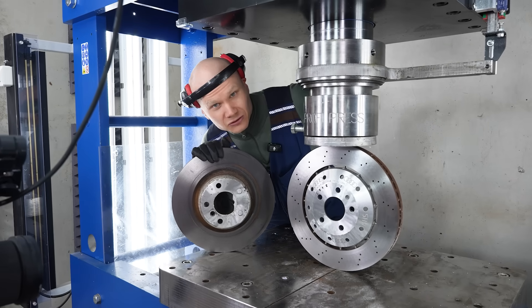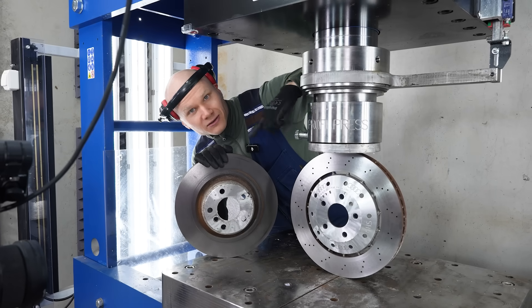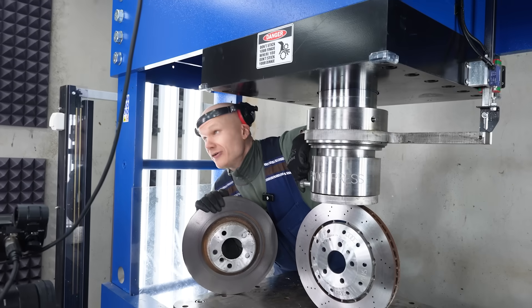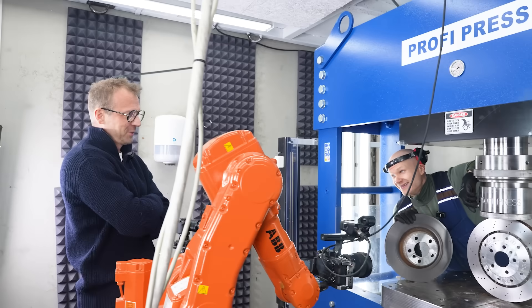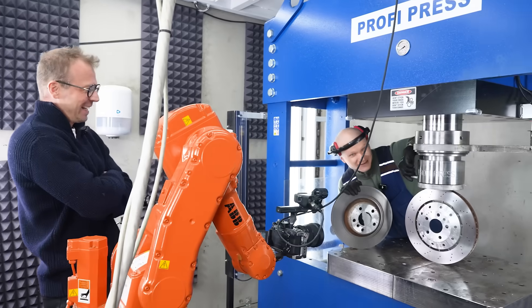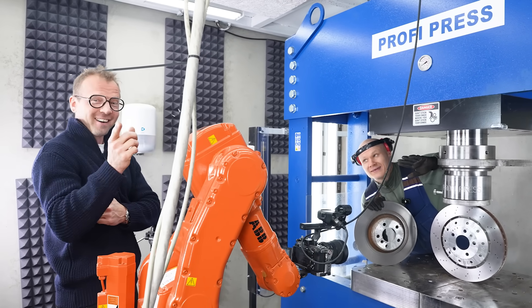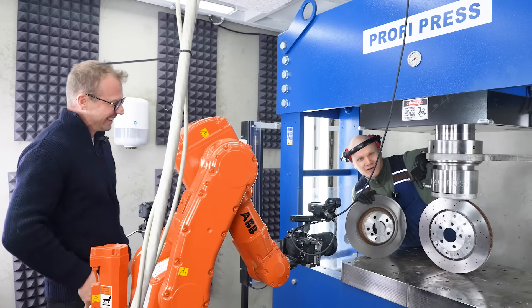Welcome to the Hydraulic Press channel. Today we are going to test out which is better: R8 brake disc or M-Series PMB brake disc. This is about 800 euros new. Don't tell the price because we are not actually sure, but it's probably more expensive than your car — yeah, it's more expensive than Hanna's old car.